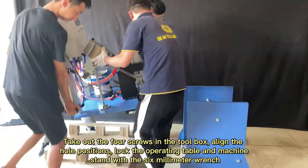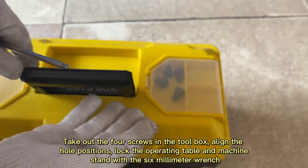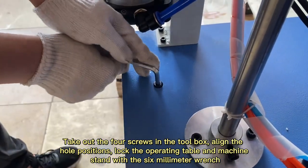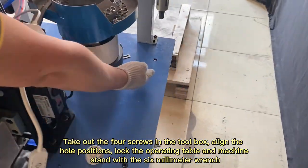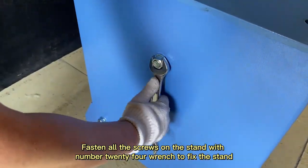Take out the four screws in the toolbox, align the hole positions, and lock the operating table and machine stand with the 6mm wrench. Then fasten all the screws on the stand with a number 24 wrench to fix the stand.